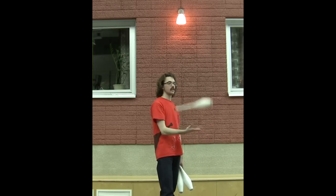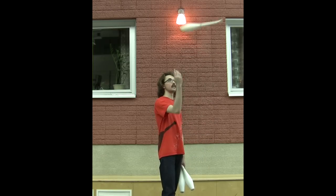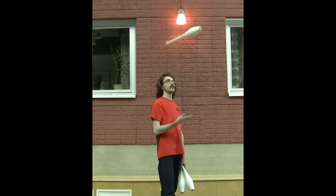As for the throw itself, it's just a flat throw with spin in a way that doesn't actually help you getting it up in the air. It's just for style or technique.